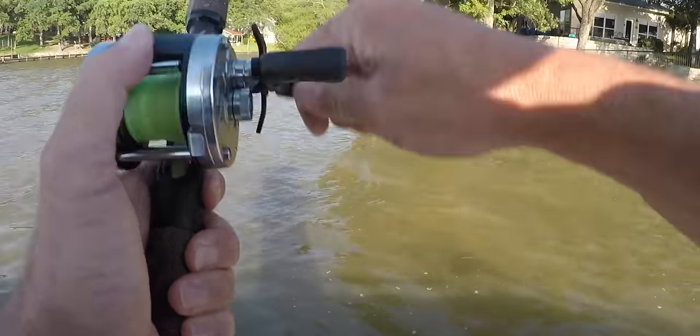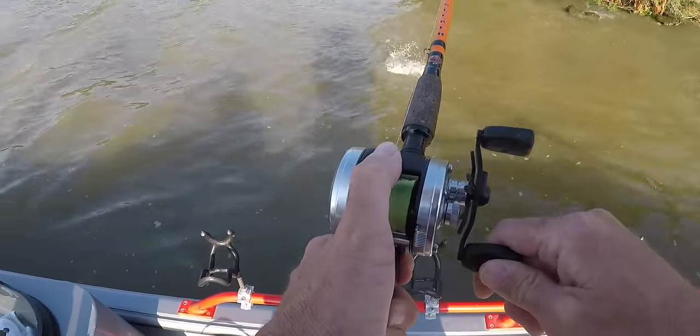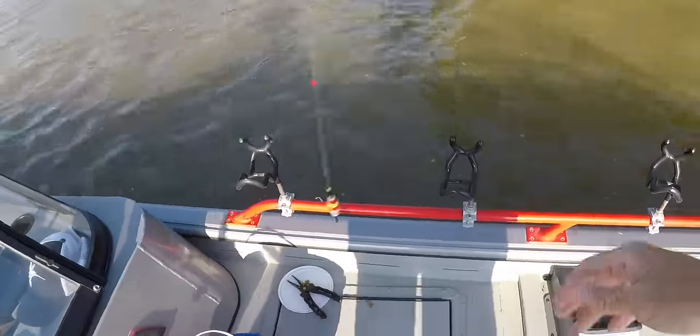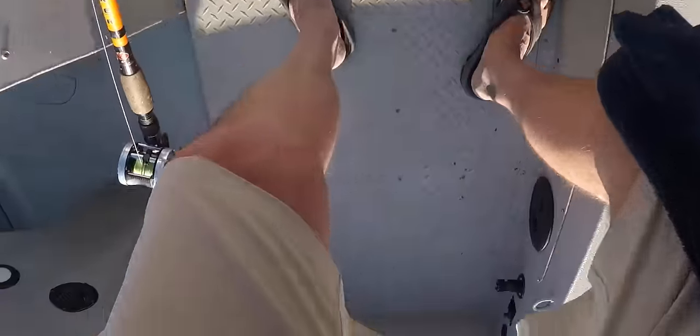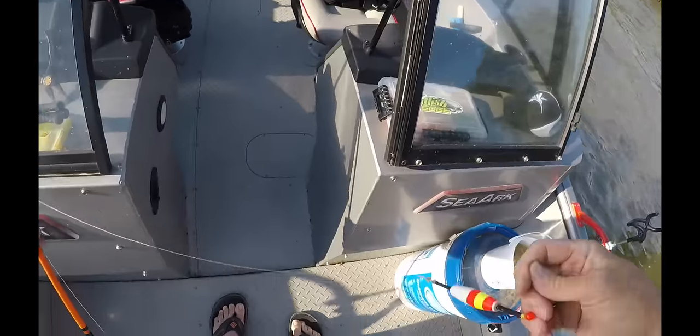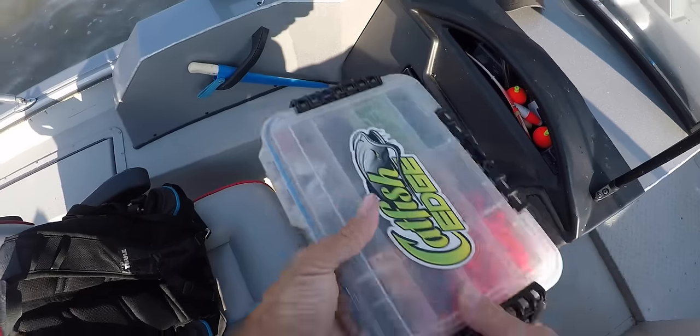There we go — another little one. That one was barely hooked, that fish can keep it, it broke my hook off. Going to put a fresh hook on there.